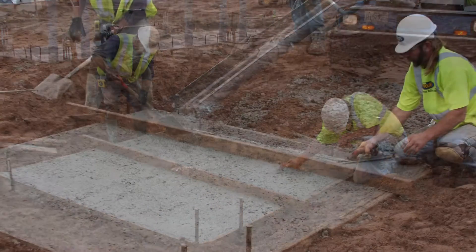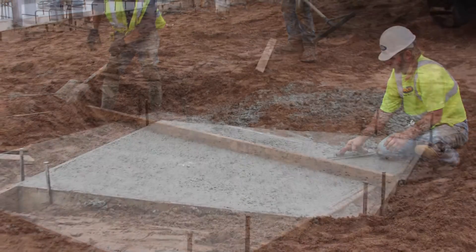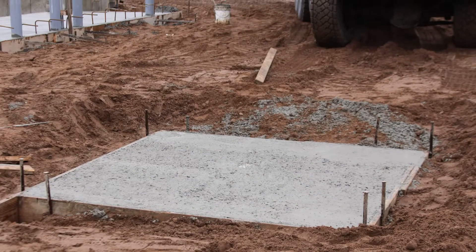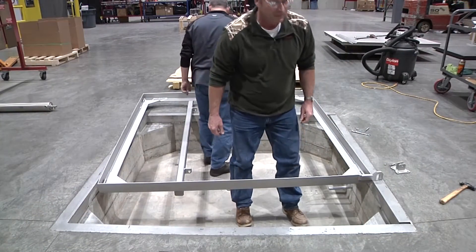Install the pit in a suitable poured concrete foundation, allowing seven days to cure. Wet the concrete periodically during this time. Once the foundation has cured, the cylinders and scale platform can be installed.